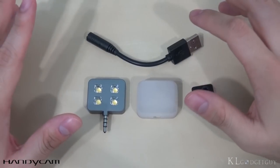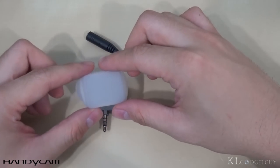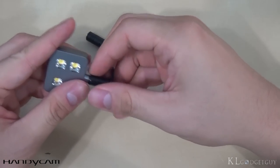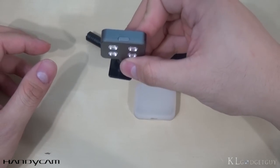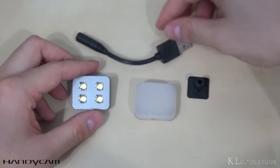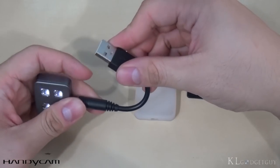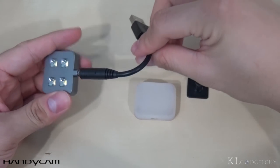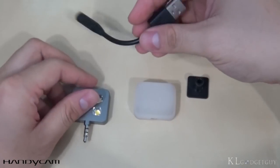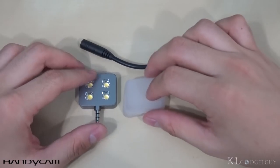The iBlazer flash comes with a few accessories out of the box. We have a TPU case that also acts as a diffuser for the flash, and a cold shoe that attaches the iBlazer flash on top so you can slot it into your DSLR or mirrorless camera if you have a hot shoe. This is how you charge the iBlazer flash — via a USB 2.0 3.5mm cord that plugs into a wall charger. It takes about 45 minutes to fully charge the device, so it's really fast.